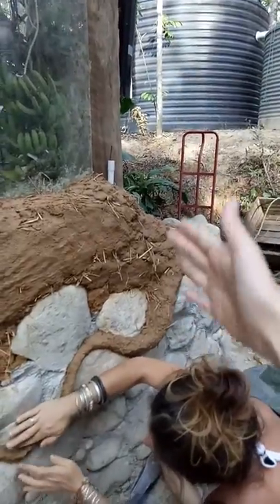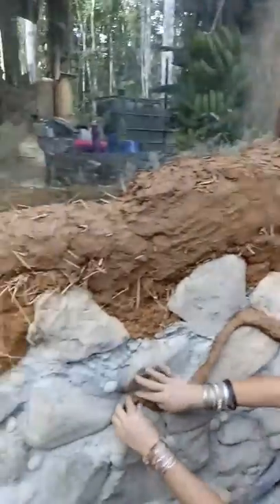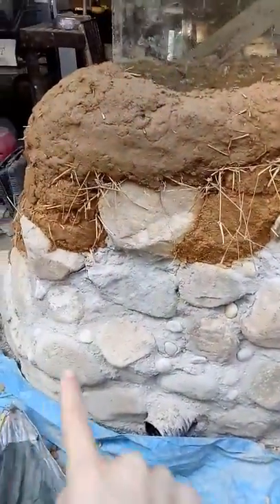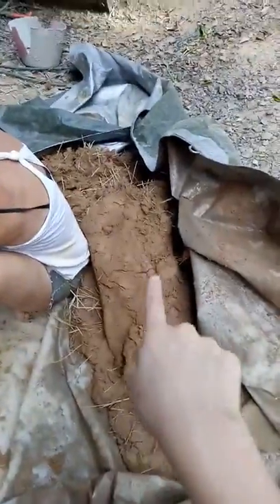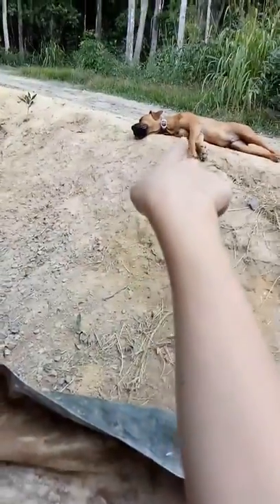There's also going to be a big buttress root, just like a log up here. There's also some rock wall and more cob right here. And there's mom — and puppy Jade!